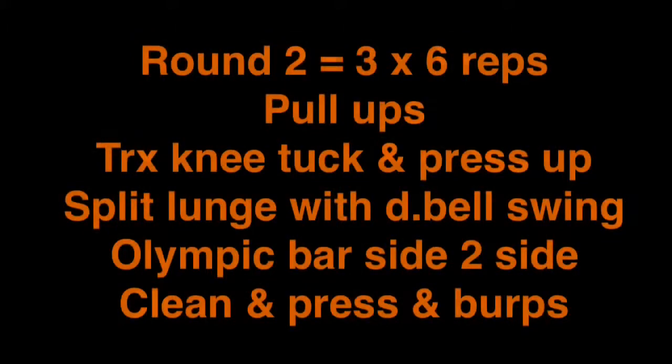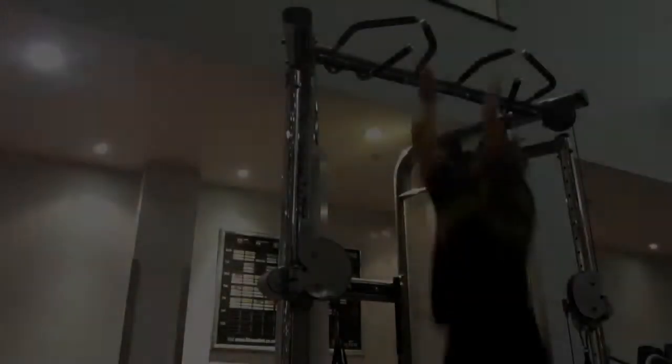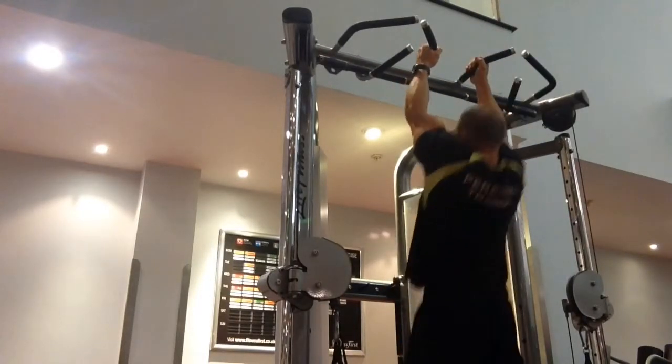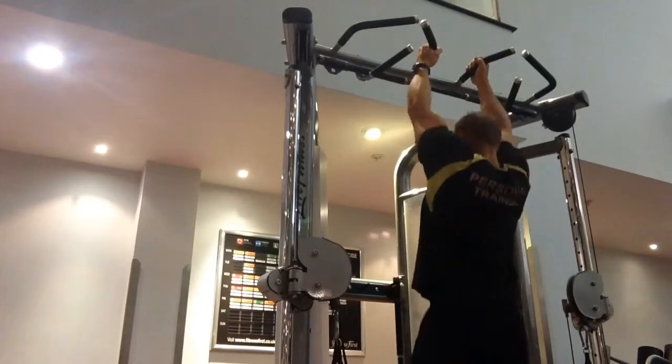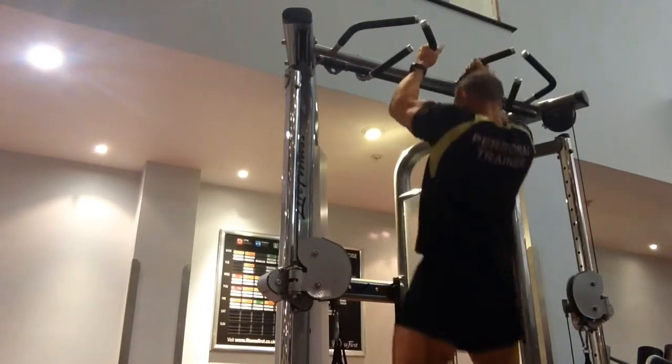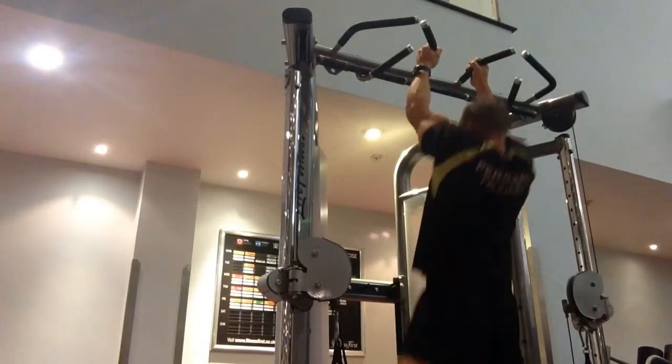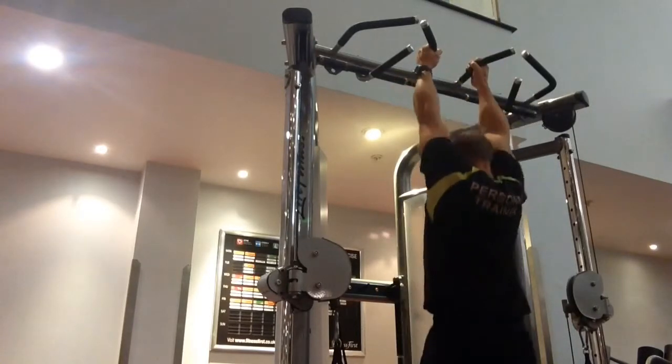Then we're going into your second round. The second round is five exercises and there are some tough exercises in there. We're going straight into our chins — we're doing these with no weight, but you can add weights if you want to advance; use a belt and put weights or dumbbells around your waist.